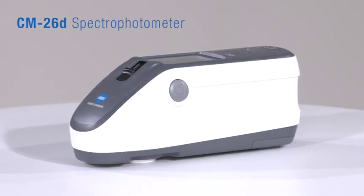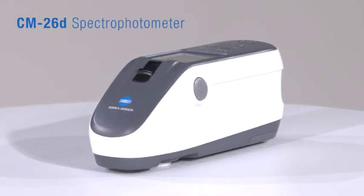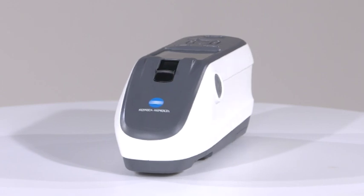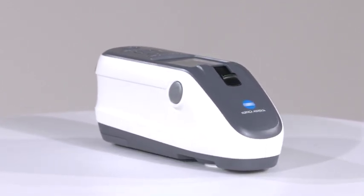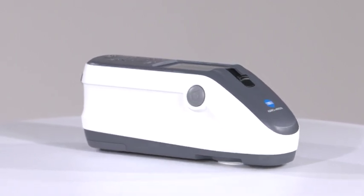Konica Minolta's all-new CM26D is the next generation of portable sphere spectrophotometer, with its unprecedented accuracy and inter-instrument agreement which was previously reserved for laboratory-grade instrumentation.